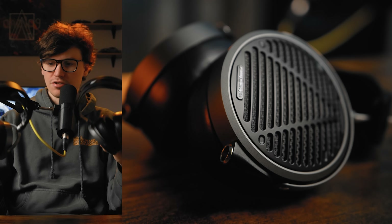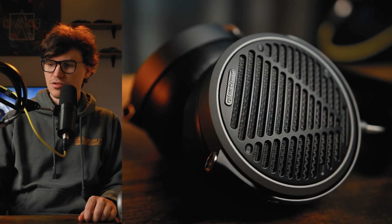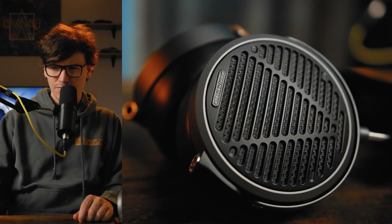These headphones do share some similarities, but also a lot of differences. The MM100 is actually similar in some ways to another very affordably priced planar, the Hifiman Sundara — we'll talk about that in just a little bit.